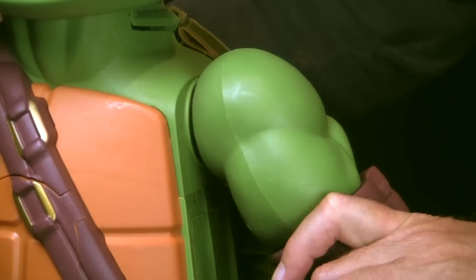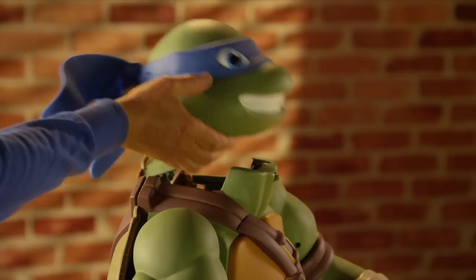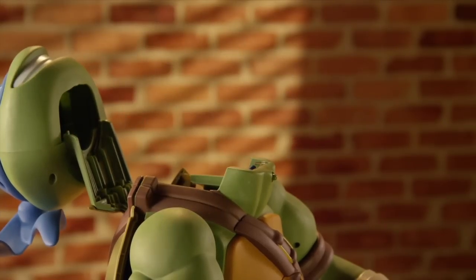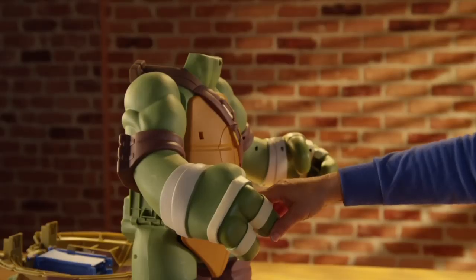Snap in the left and right arms onto the slots at his shoulders. Now Leo's ready to mutate into his playset. Start by firmly lifting back Leo's head. Next, open the back shell by pulling it open. Rotate both arms forward and pull open Leo's chest plate.